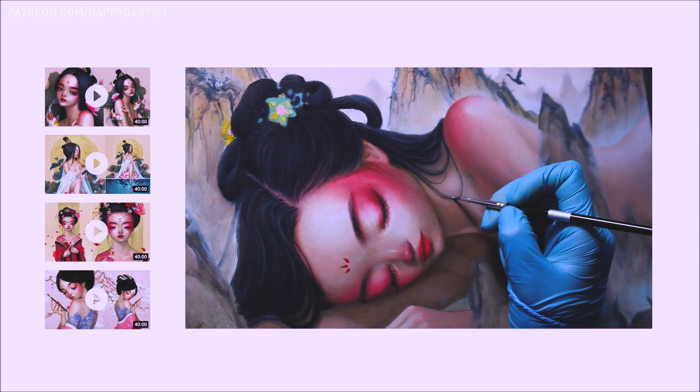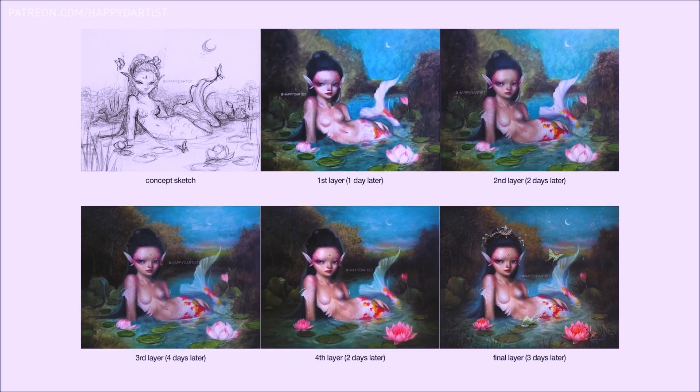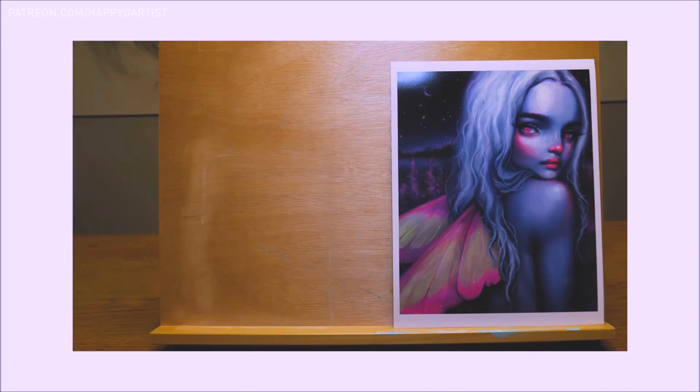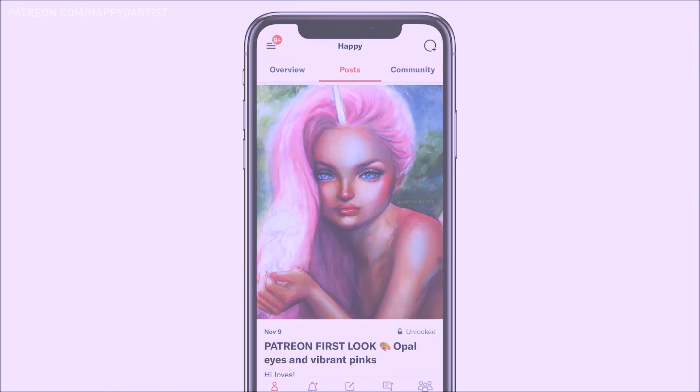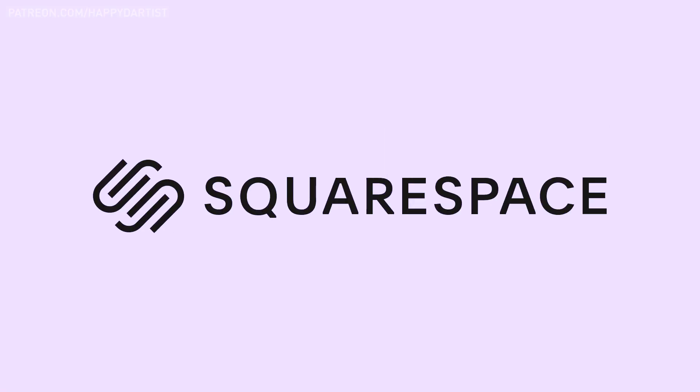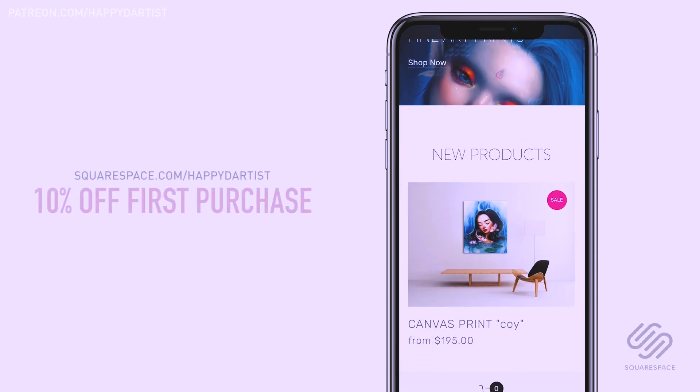If you're interested in learning more about how to paint and draw, I have lots of art educational content on my Patreon page, including exclusive video tutorials, step-by-step photo tutorials, live streams, podcasts, and even surprise art gift boxes — all available at patreon.com/happydartist. I'd love to have you join my Patreon family. I also wanted to quickly thank Squarespace for sponsoring this video and for supporting my channel and the art community.